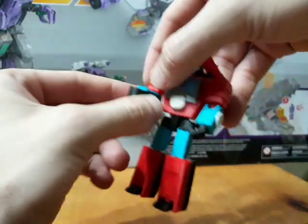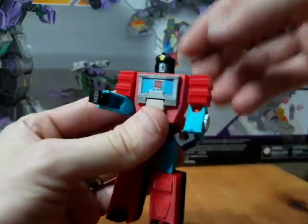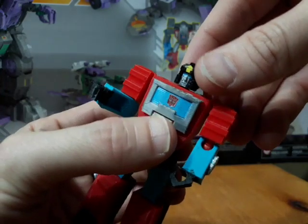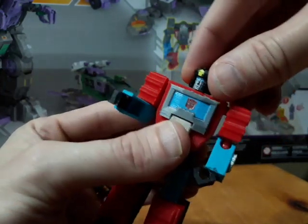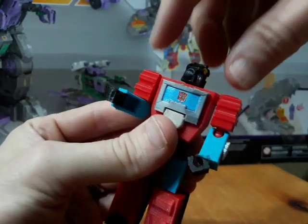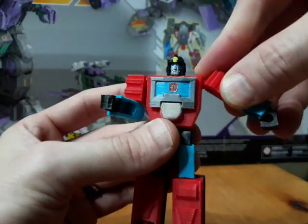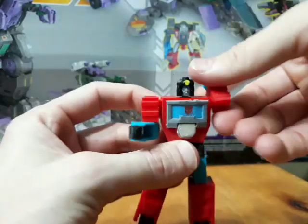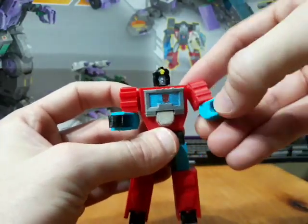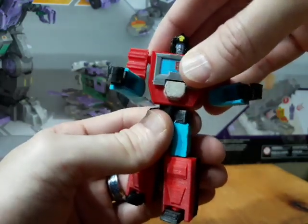Articulation-wise, he's got ball joint shoulders and ball joint elbows. I'll take off the scope to get a better look at the head. The paint isn't great because I'm not the world's best painter, but I tried. The head can look left and right and a little bit up because of the transformation — it's a pegged-in ball joint. The arms can go up to about here and do a full 360 rotation, and the elbows also give you 360 rotation.